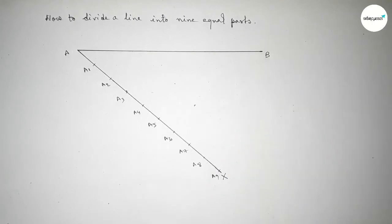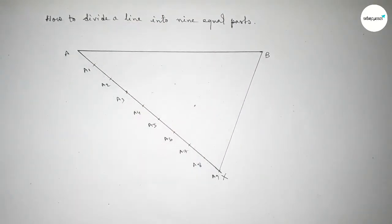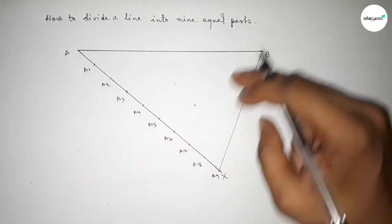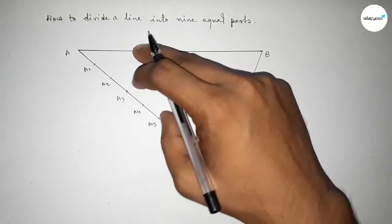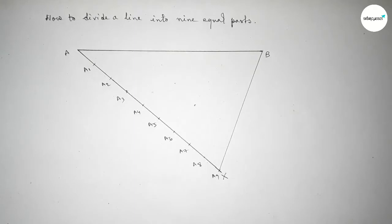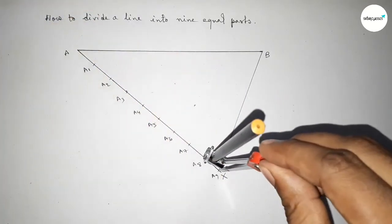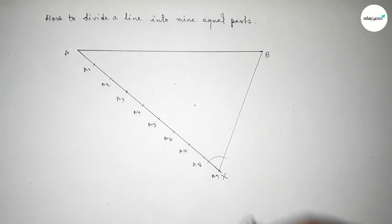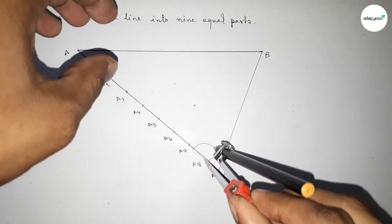Next, joining A9 to B. Now joining this line. Next, we have to draw lines parallel to A9B through the points A1, A7, A8, and so on. So putting the compass on point A9 and taking any length, drawing an arc. With the same length, putting the compass on point A8 and drawing an arc.